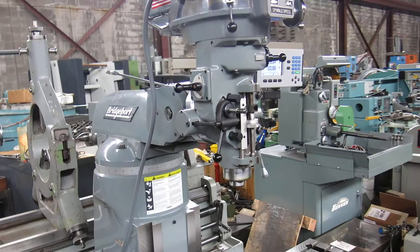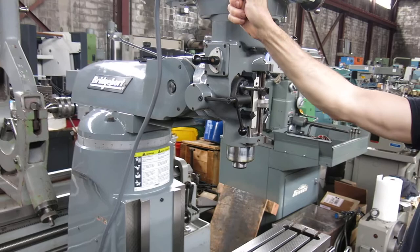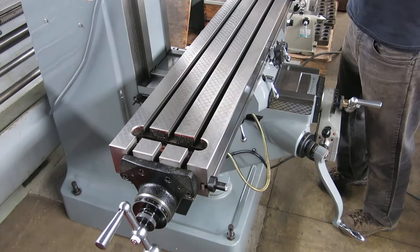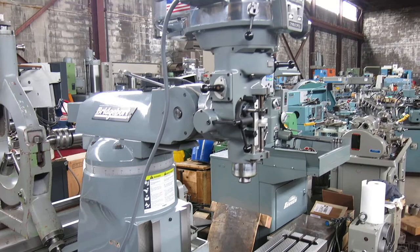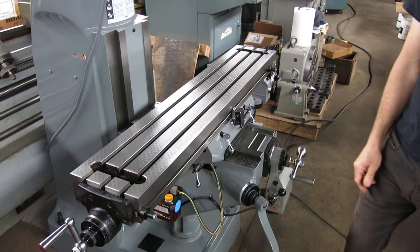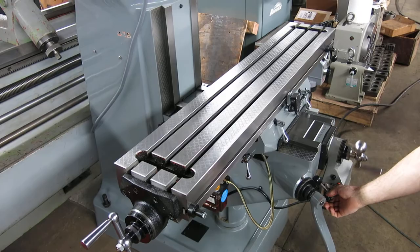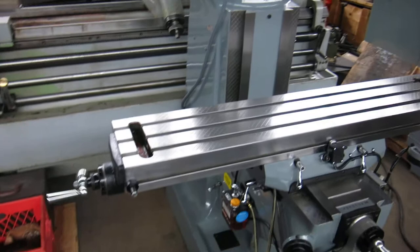Power down feed. Slow speed. Table feed out, table feed in — it's a 48-inch table.